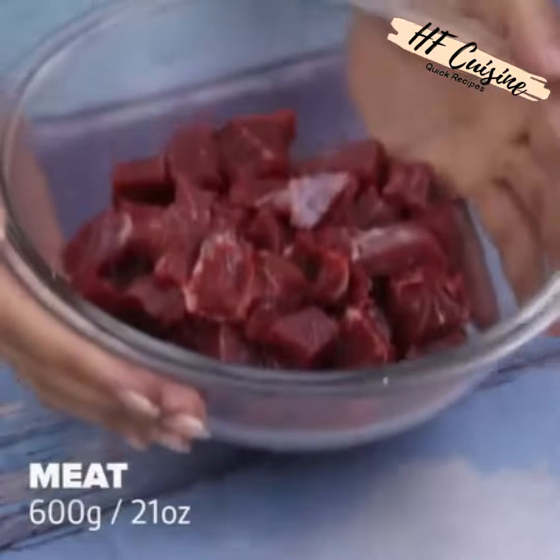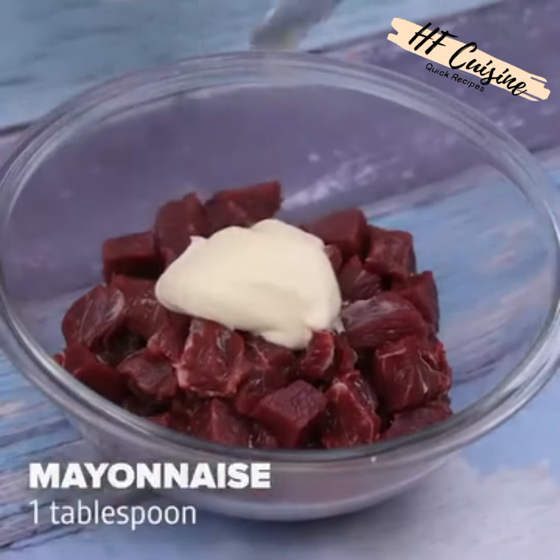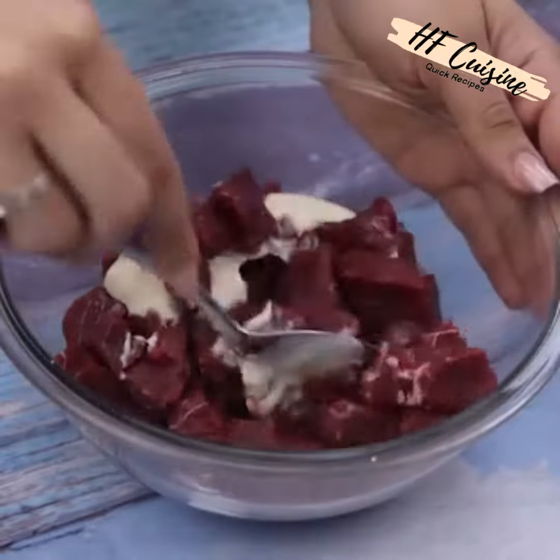We're going to need 600 grams of meat. I'm going to add a tablespoon of mayonnaise on top and stir everything very well.